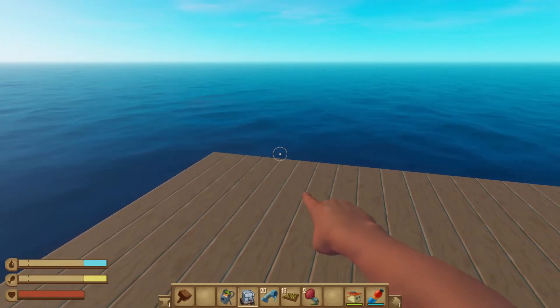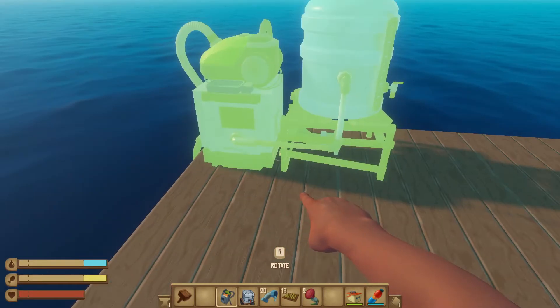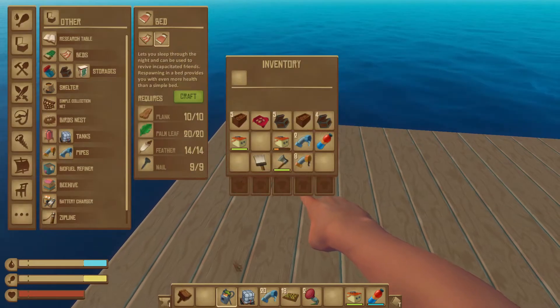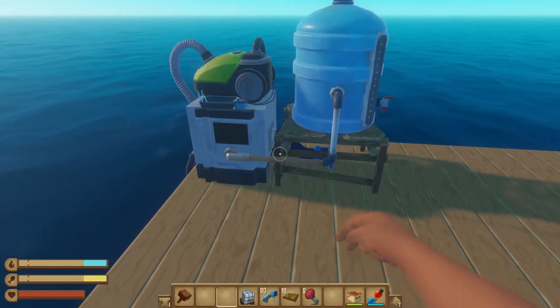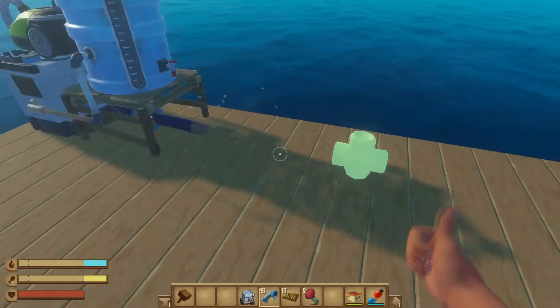This is how I make my sprinkler systems. So the first thing we're going to make is this engine purifier. We're going to plop that down and then we are going to pipe out just a couple of spaces.